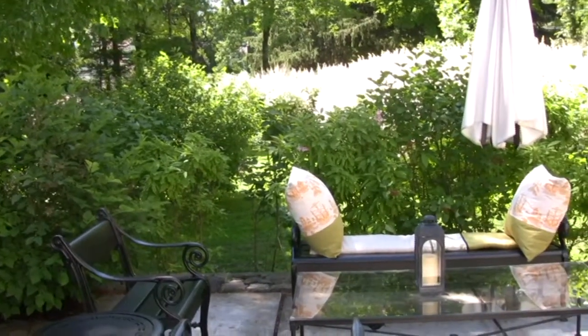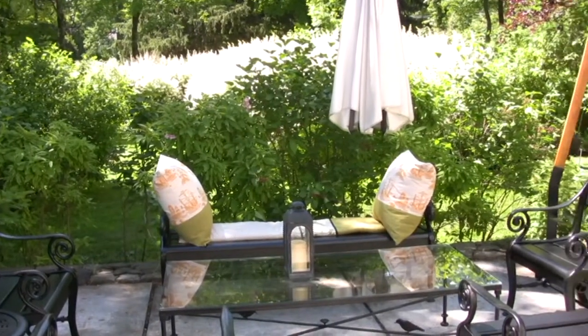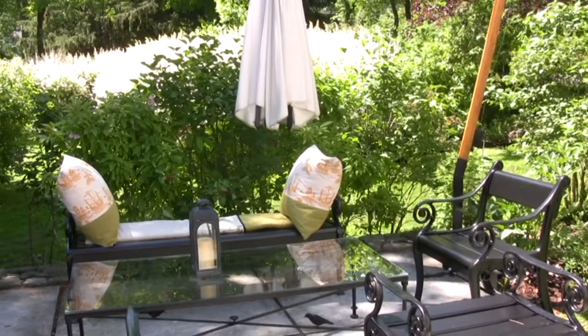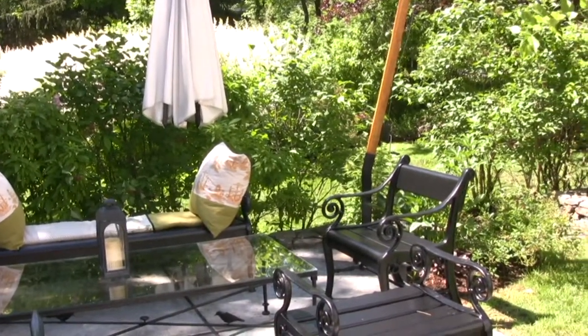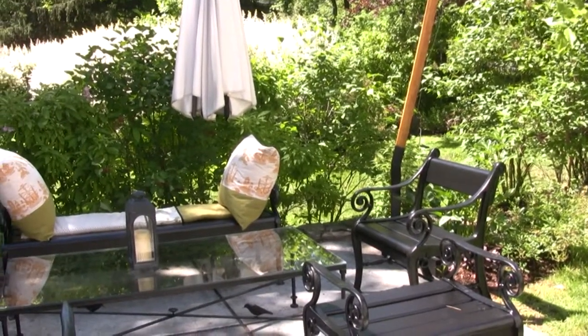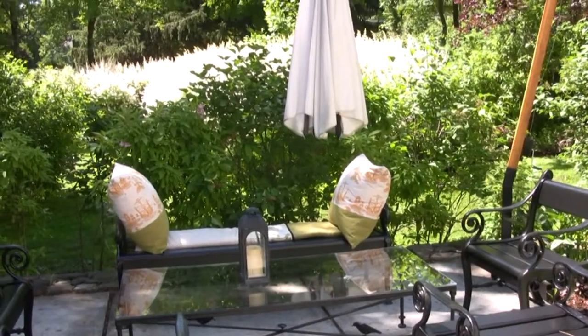Everybody needs a seating area in their garden, and if you've got a historic garden, why not merge it with the mood of the garden? This furniture, again in Litchfield green — which is almost black — is perfectly apropos for this garden, and it's backed by the lilacs that they found when they arrived.